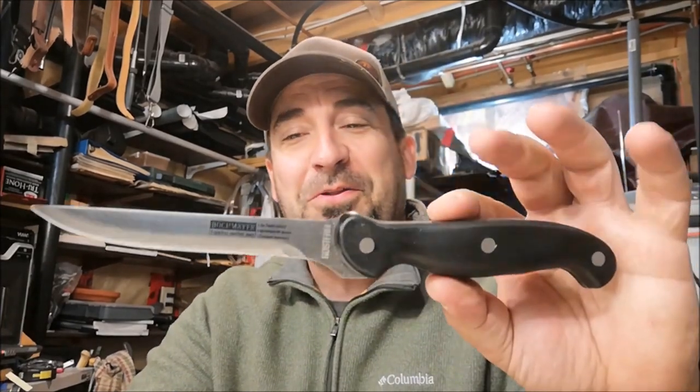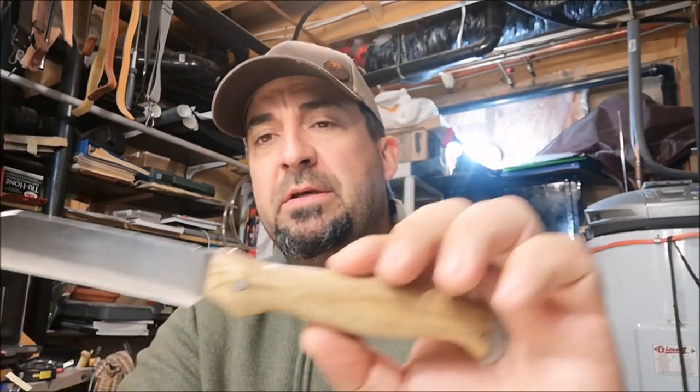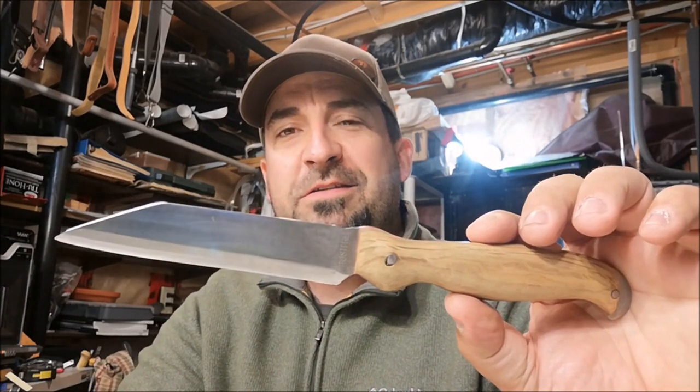That turns the bushcraft knife option into something a little more viable that you can make just by visiting your local thrift store and picking up an old stainless knife. Certainly cheaper and a great way to explore and practice your knife-making skills.